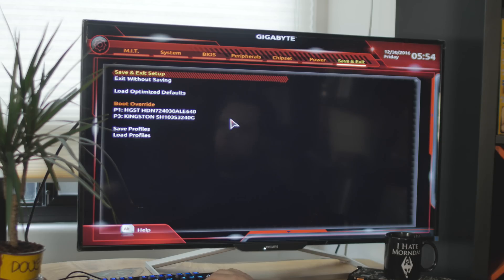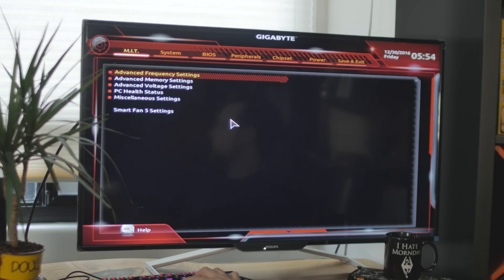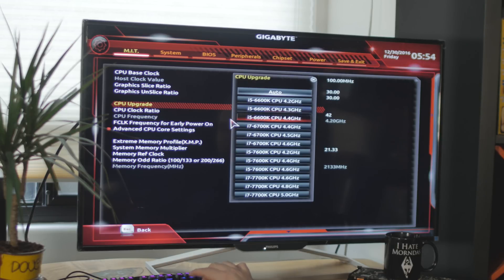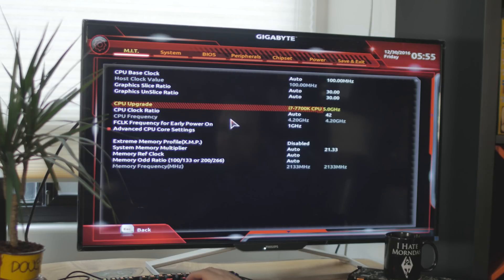We're going to try to set this thing on fire with the 7700K. Let's take a look at the UEFI and see what's under the hood. In the advanced frequency settings you can do base clock overclocking and adjust the strap. There's a CPU Upgrade feature for automatic overclocking — you pick your CPU, like the 6700K at 4.5 or 4.6GHz. For the i7 there are three presets: 4.6, 4.8, and 5GHz. We're going straight for the 5GHz preset and will come back to improve the voltages later.